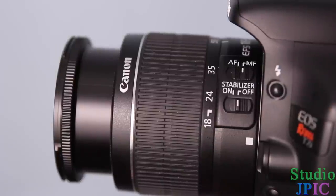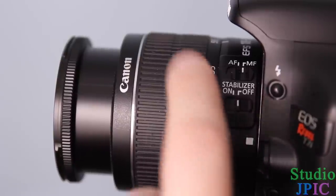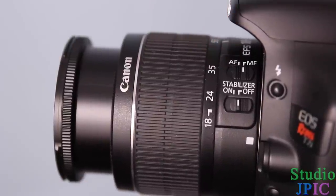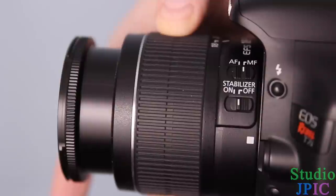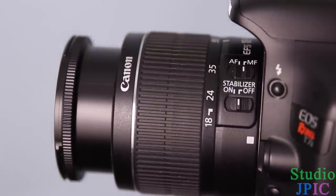The same thing applies with the zoom ring. You can see on the side here there are markings for 18, 24, and 35, and on the top there's 55 and a little mark. By looking at the mark, you can see how zoomed in the lens is. You just turn the ring to go to 18, 24, 35, and all the way to 55.